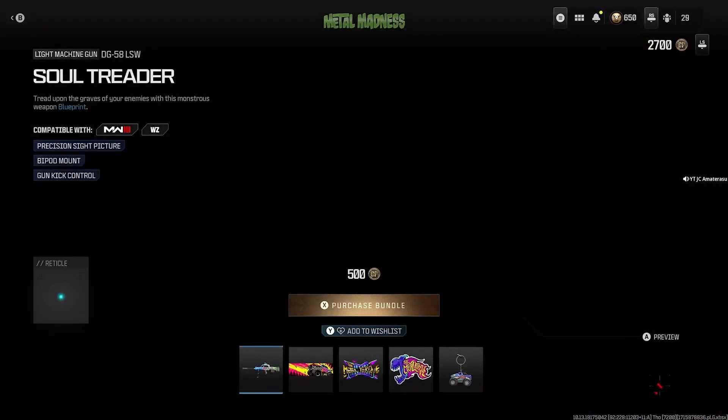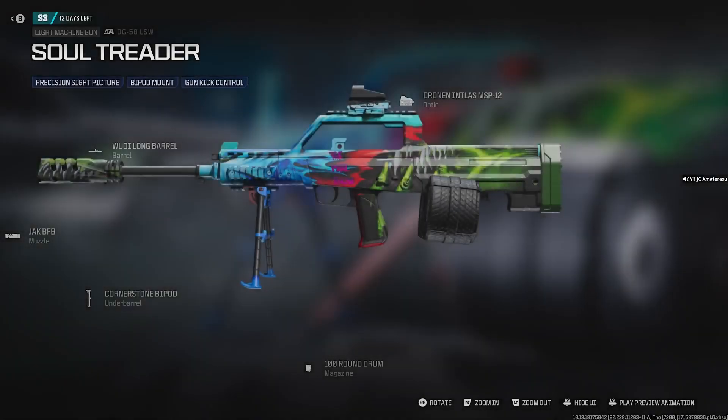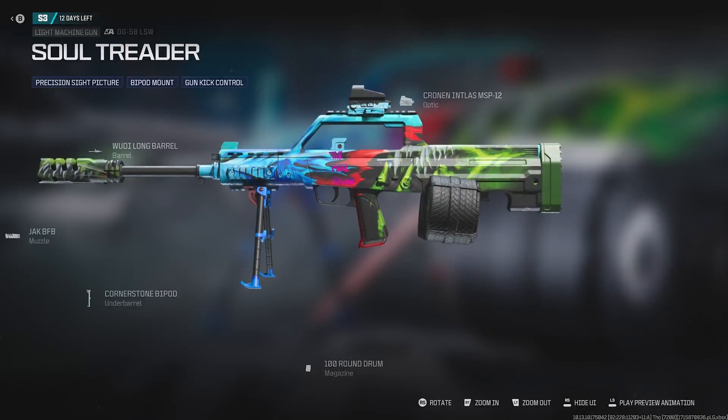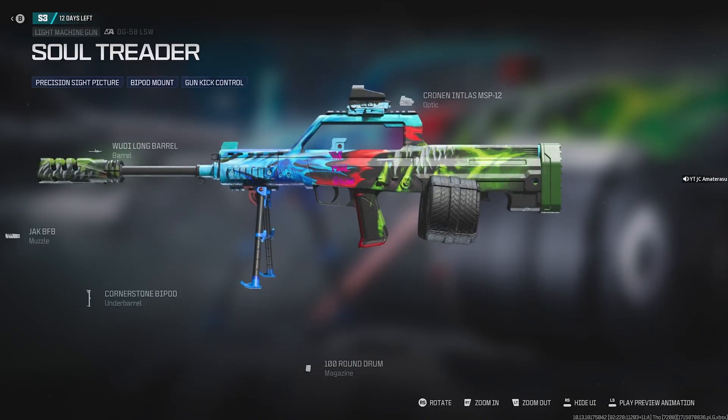Let's see what we get. We got the Soul Treader DG56 LSW with precision sight picture, bipod mount, and gun kick control. It's got some wheels on the back of the gun — it's hilarious. It has the 100 round drum. The gun's built pretty beast too. The Jack BFB is the muzzle. Nice attachments, though the mounts aren't really needed for the DG58.